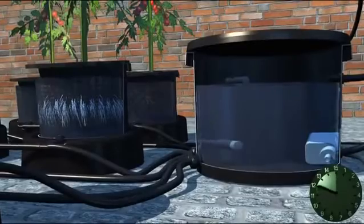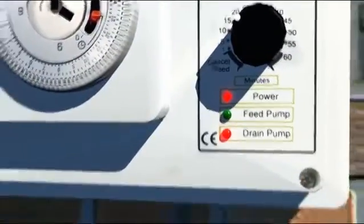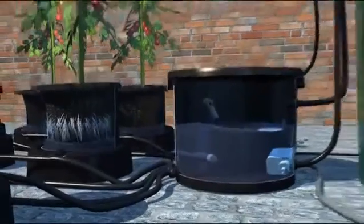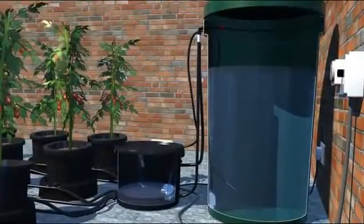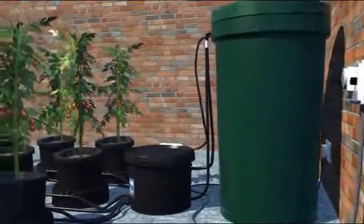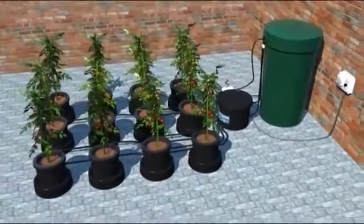The nutrient solution is now held at the maximum flood height until the set flood time expires. When the set flood time is over, the drain pump in the brain is initiated. The nutrient solution is now pumped from the brain pot and returned back to the tank. This action drains the solution from all the pots, drawing fresh oxygen into all the plant's root zones. When the bottom float switch drops, the drain pump switches off. The tank is now refilled, the irrigation cycle has finished and the whole system is fully watered.